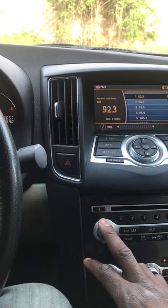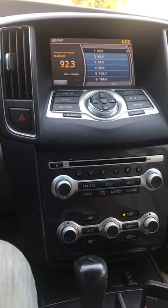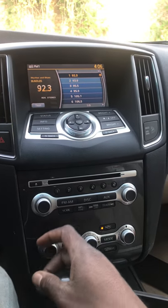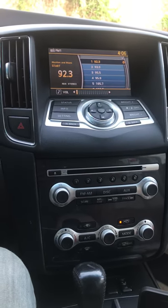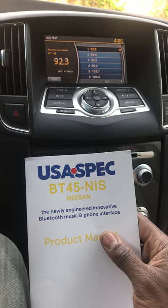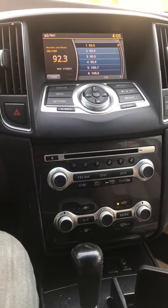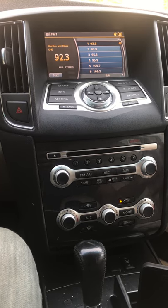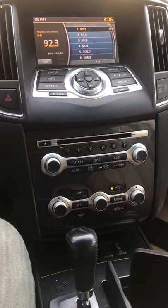CJ Cardio here. Today we have a 2012 Maxima — the customer did not have Bluetooth streaming, he had Bluetooth phone audio but not Bluetooth streaming. So what we did was order a part by USA Spec called the BT45NIS. It's for Nissan and Infiniti vehicles. It'll give you auxiliary, USB charging, Bluetooth streaming, and Bluetooth phone capabilities so you can talk.